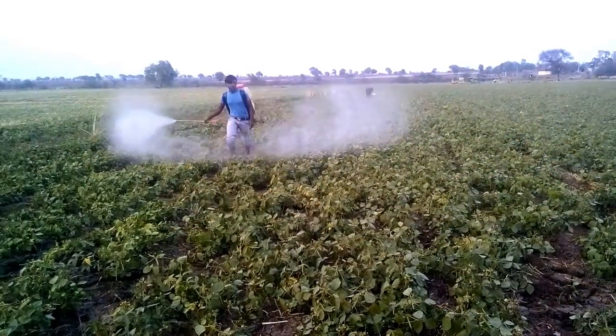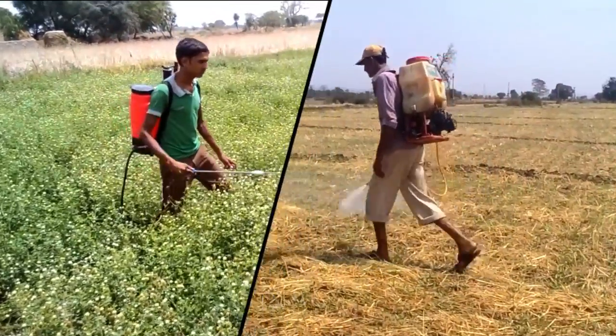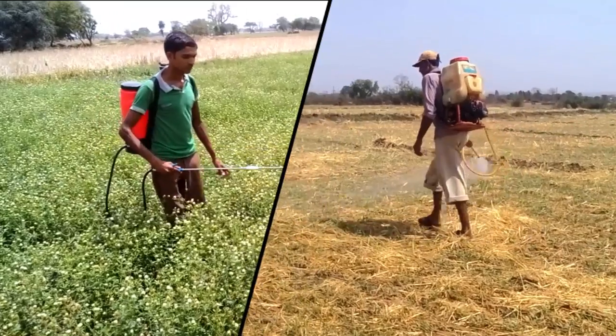To protect crops from pests, farmers have been using chemical pesticides. However, chemical pesticides are harmful to humans and the environment as well.